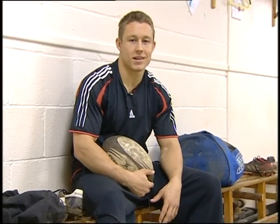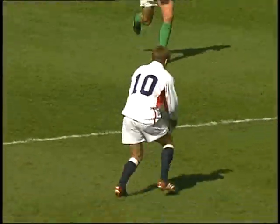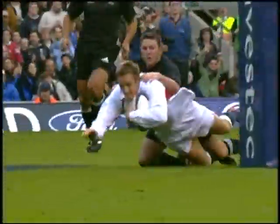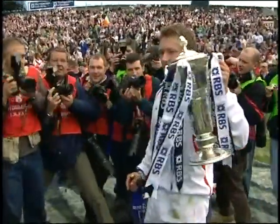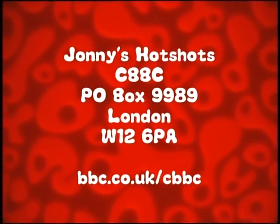Do you fancy yourself as a dancing hotshot? How do you fancy being one of Johnny's hotshots? Hi, I'm Johnny Wilkinson, and I'm searching for the rugby stars of tomorrow. This summer, I'm hosting a rugby skills masterclass where I will pass on some trade secrets to improve your overall performance on the pitch - your kicking, tackling, passing, and running skills. If you're aged 10 to 14 and have played rugby for a school team or club, I want to hear from you. To find out more, visit the CBBC website at bbc.co.uk/cbbc, or write to CBBC, PO Box 9989, London, W12 6PA.